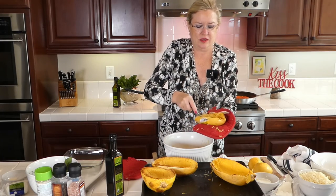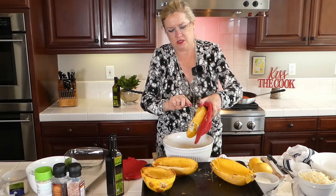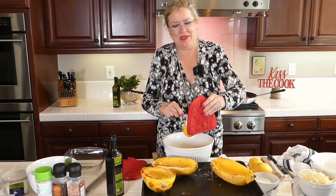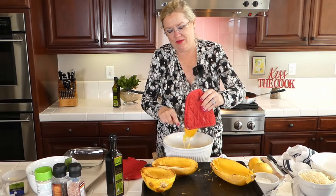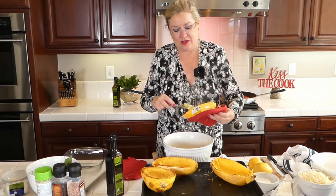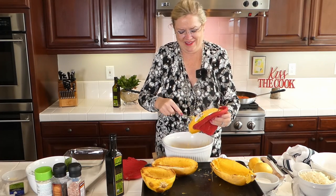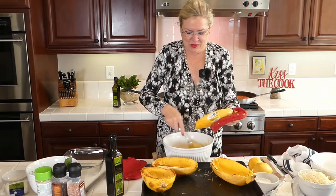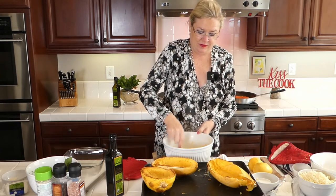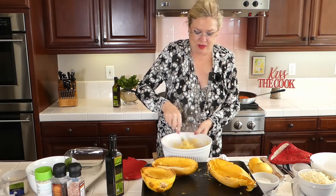It smells so good — the homemade marinara behind me smells delicious. When you have time to make things like that, you put them in the freezer and you never know when you're going to pull them out. I didn't know I'd be pulling it out for a COVID cooking show! We use what we have, and what we had was homemade marinara in the freezer.